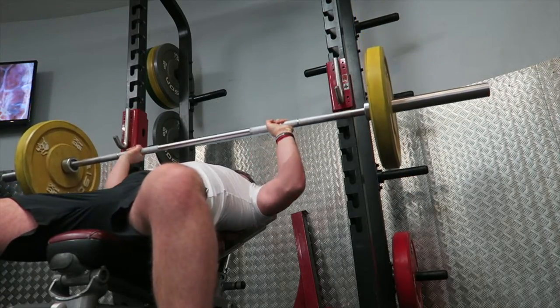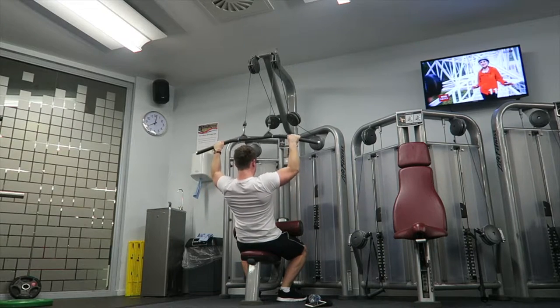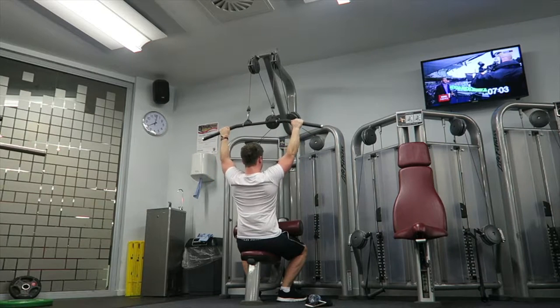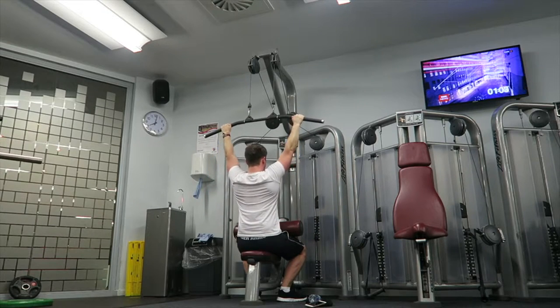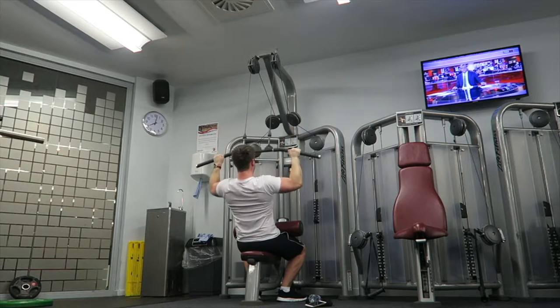The next movement is the lat pulldown. I upped the weight this week, so I really took my time with the form — focusing on squeezing and pulling from the elbows, using as little secondary muscle as possible. The same form applies: controlling the negative, pulling from the elbows, contracting, and then releasing slowly on the negative to get maximum muscle contraction.